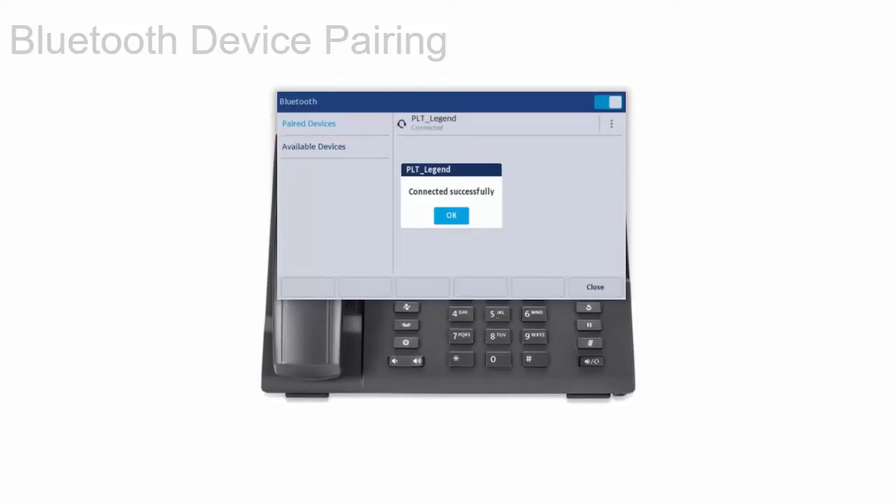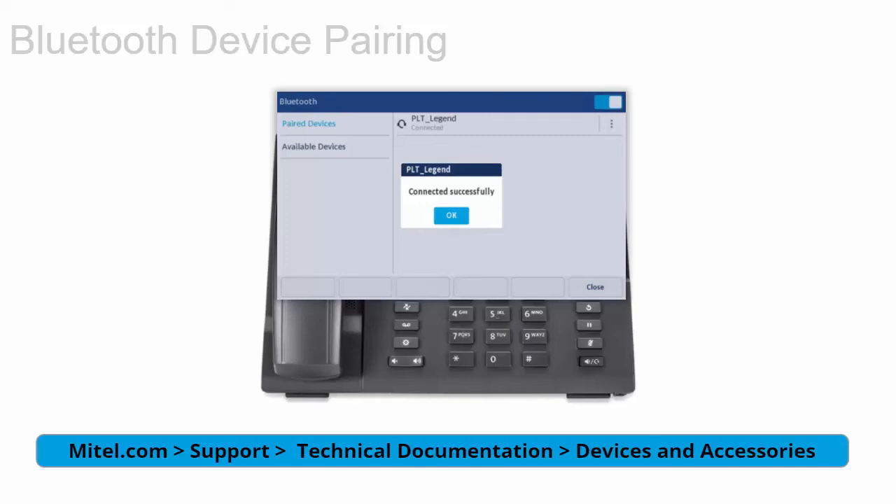For information about disconnecting or renaming Bluetooth devices, see the Mitel 6940iP phone user guide, available at Mitel.com under Support, Technical Documentation.